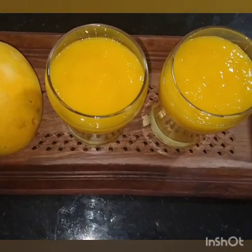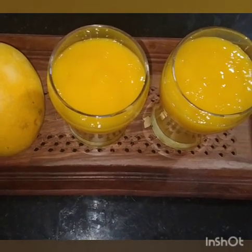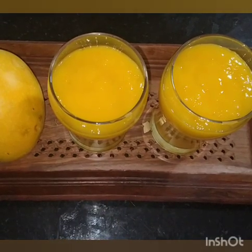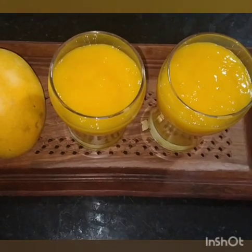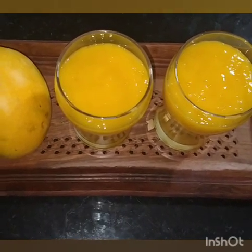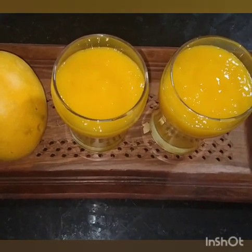Thank you! Enjoy this mango juice for the summer special. Like, share and subscribe to our channel.